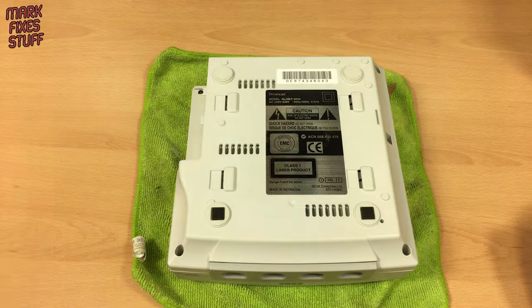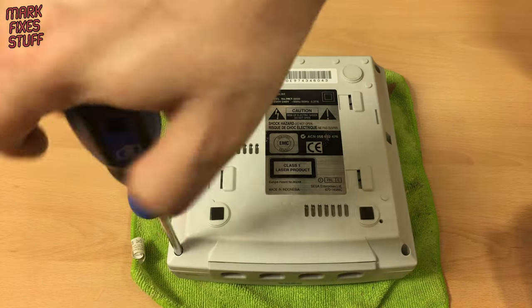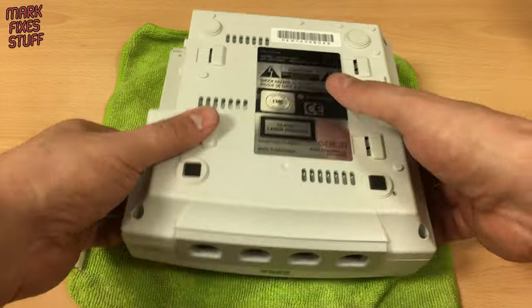Let's open the console up. I've covered disassembly many times before, so we'll speed this up.